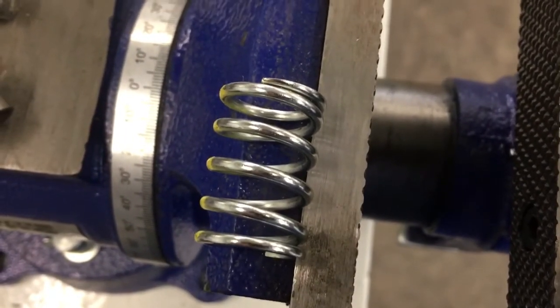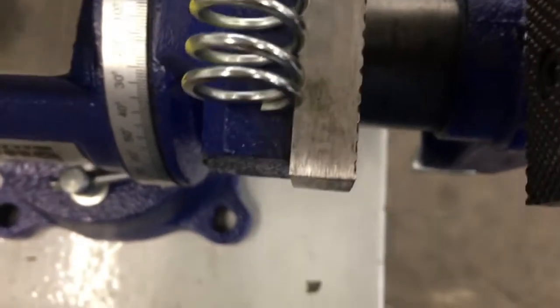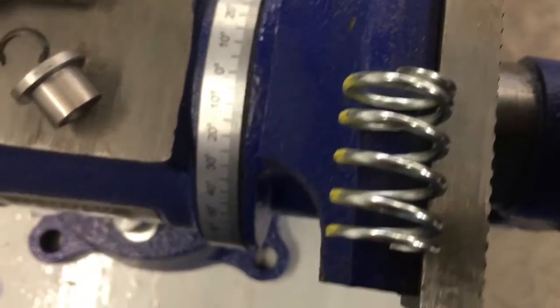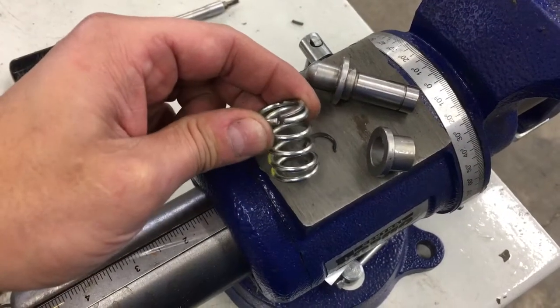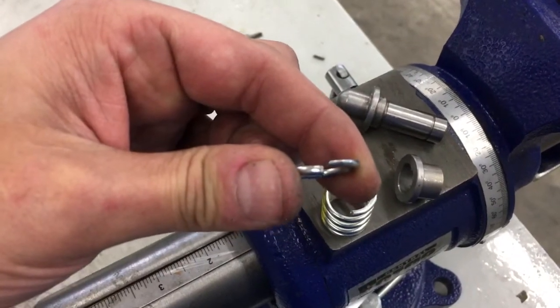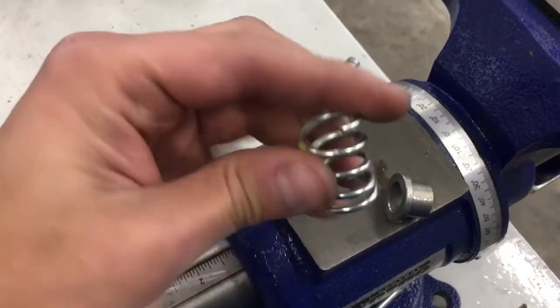When we cut down this spring, the rule of thumb I use is ten percent. The easiest way to identify about ten percent is to cut right about where the top ring meets — right in that general area is where I usually cut it. Here I've cut the spring and you can tell how much I took off. I cut it right where they intersected — pretty much one perfect ring is what I cut off.